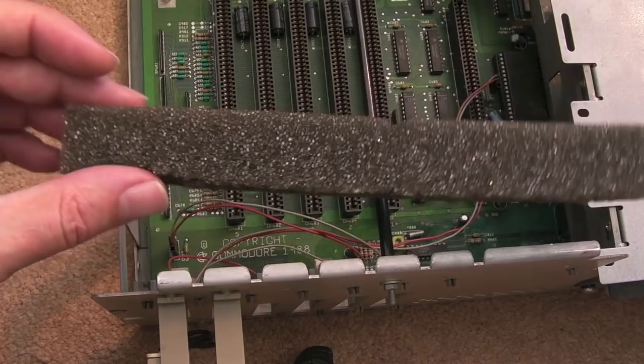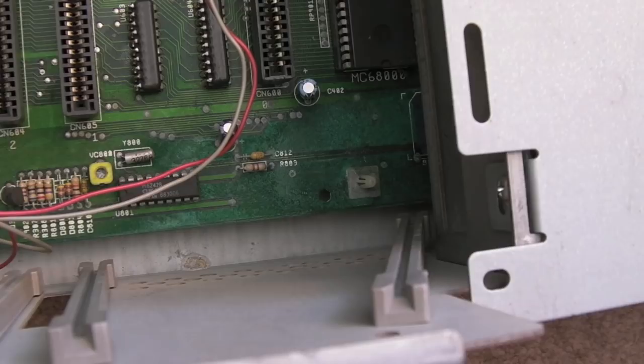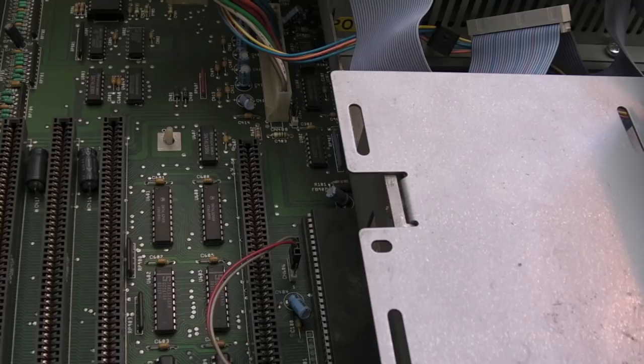There we go. I can clean that up later. Straight away I've spotted a piece of sponge that should be stuck on the inside of the lid — I'll glue that back on. And the first thing I've spotted: look at all that horrible greeny-blue corrosion down here. There's tons of it. What's really annoying is the battery has been left on it.